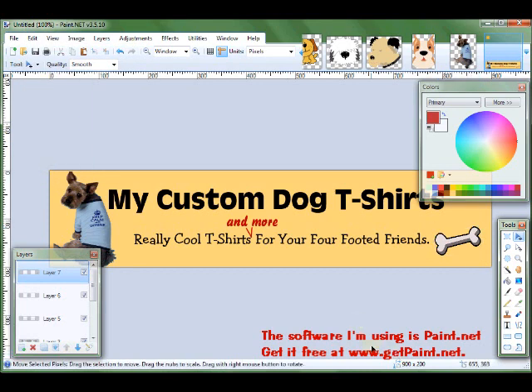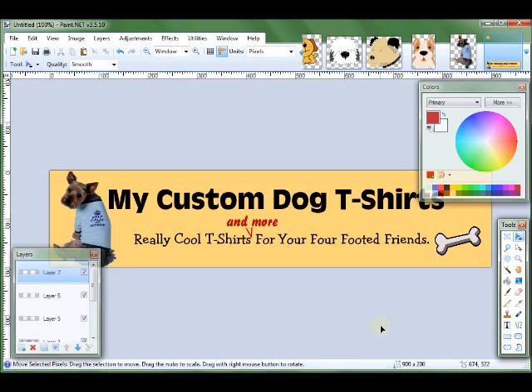And so there is my customized banner for my Zazzle store. You're just going to save this as a PNG or JPEG — I prefer saving it as a PNG. And this is what you're going to upload to be your banner for your Zazzle store. Well, thank you for watching.